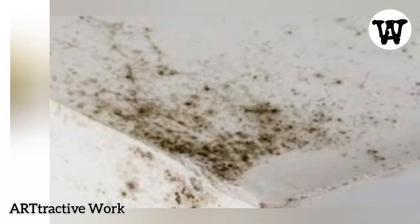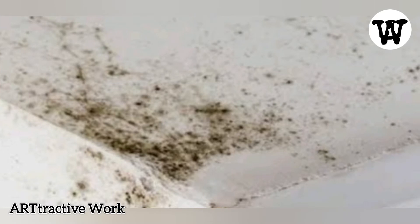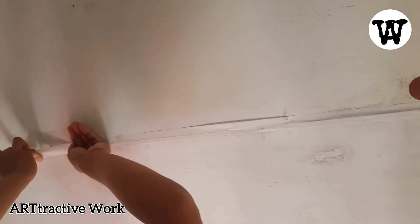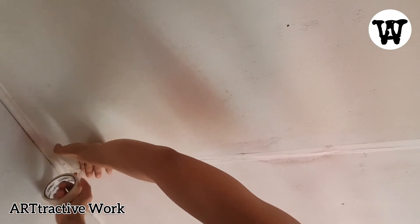First things first, we have to make sure that the ceiling is ready for the wall sticker. We need to clean it up and make sure that there are no bumps, because you don't want to end up having a lot of dots after you apply the wall sticker. You can use the masking tape to hide the lines on your ceiling so they will not be noticeable once you apply the wallpaper sticker.